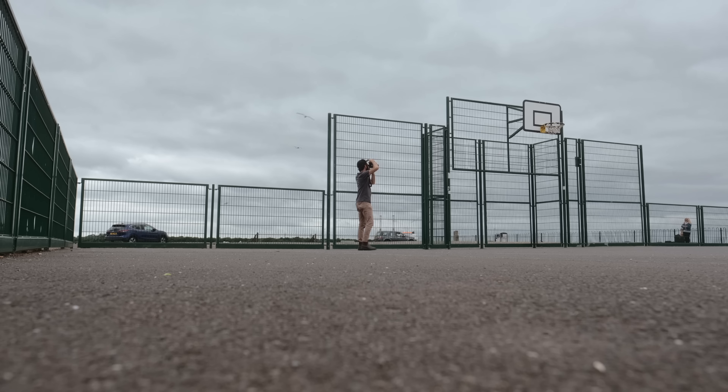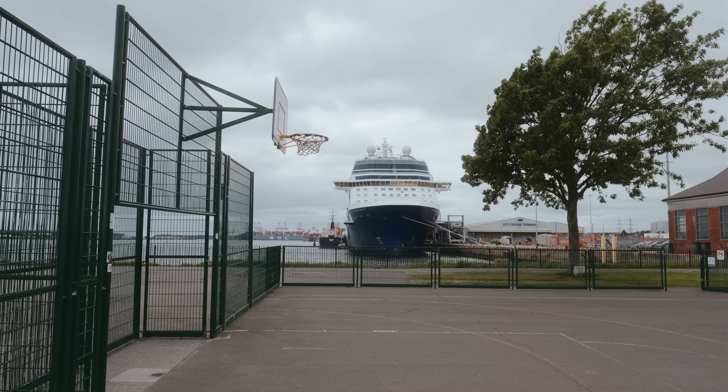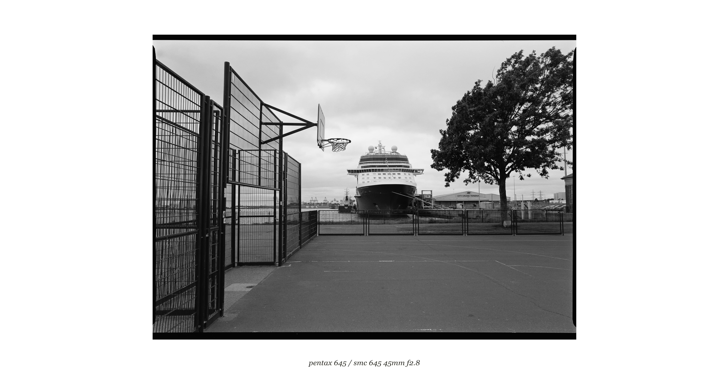The Pentax 645 is by no means the perfect film camera — in some ways it's probably lacking features that some people need, so it's definitely not for everyone. But for me personally, it's a camera where the simplicity and the performance often lead to some of my most enjoyable days out shooting.